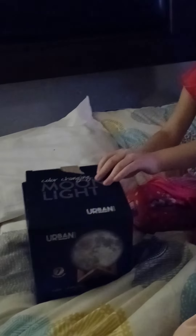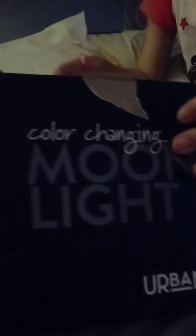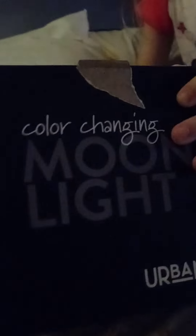So we're opening this eraser. What's it called? Color change light. Yep, color changing moonlight.